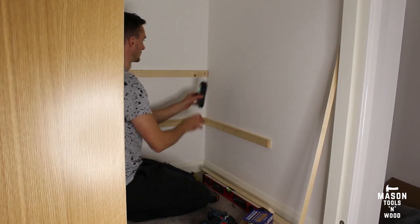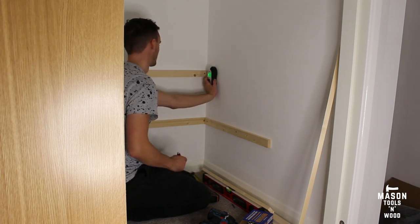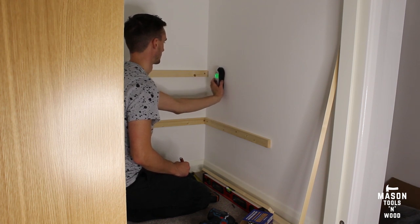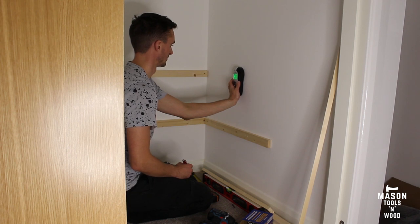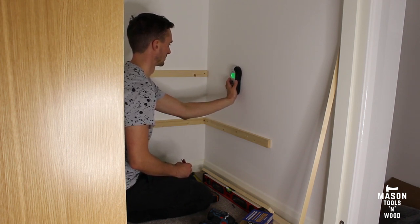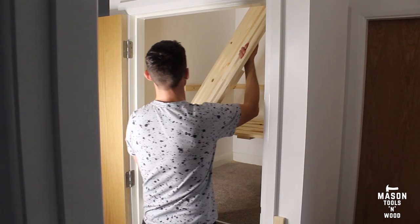To find the studs I used a stud finder — a fairly cheap one from Amazon, I'll put a link below. You can also use a magnet which will find the nails that are in the studs. If you can't find studs, you can use some heavy duty metal wall plugs effectively as anchors, but studs are the best way to keep things sturdy.